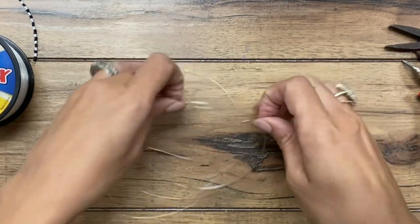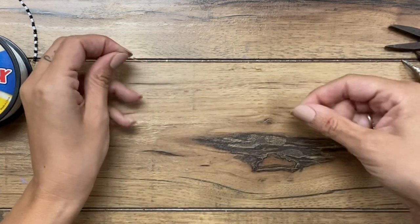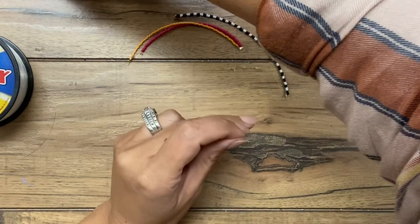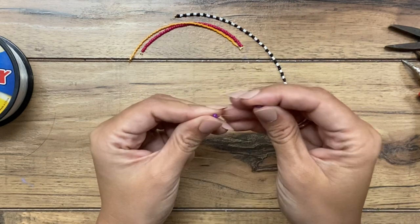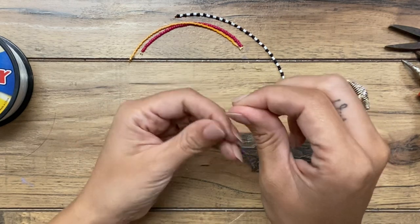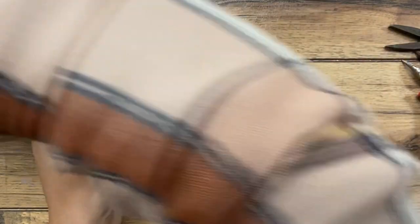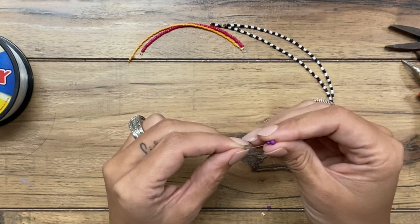From there, you would begin putting your beads on — however many you want. I have different lengths. As you put your beads on — and I'm not going to sit here forever showing you because it's pretty obvious how to put beads on fishing line — you want to think about when you're making your second set that each color on each earring is the same length. For instance, my black and white strand — I have two of them that are the exact same length, so when they're hanging on the earrings, they still look like a pair and they match.